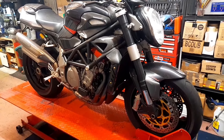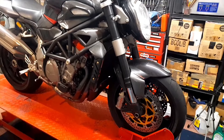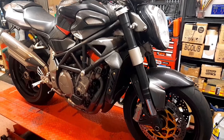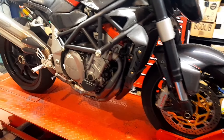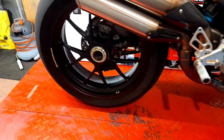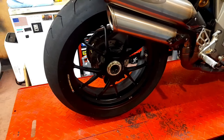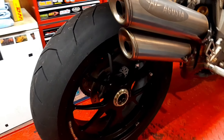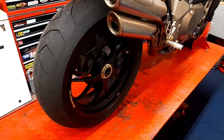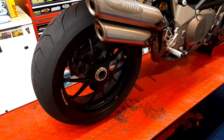There are lots of carbon fiber bits and bobs on it. I don't know whether to keep those or discard them or what to do, you know.